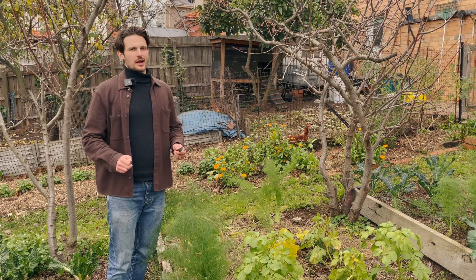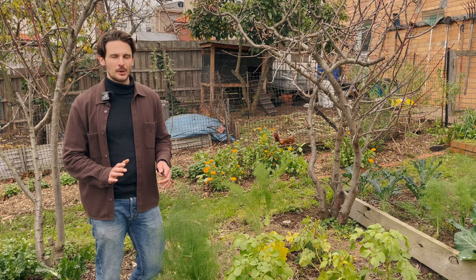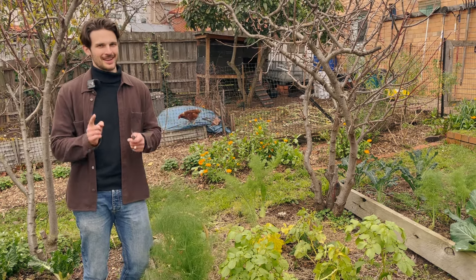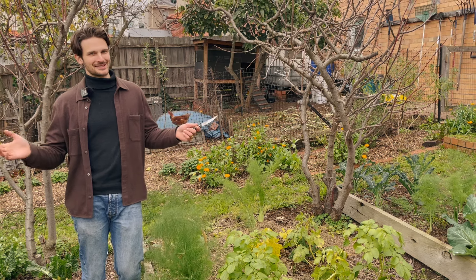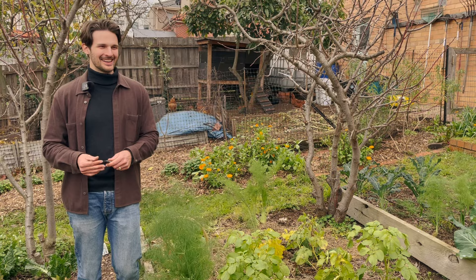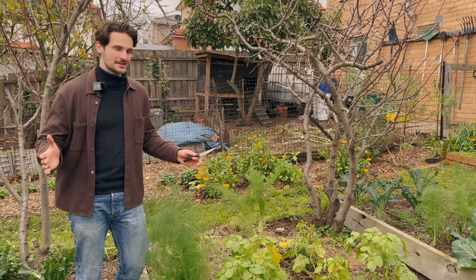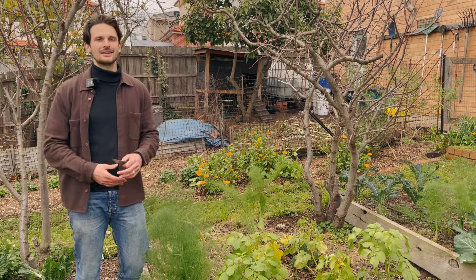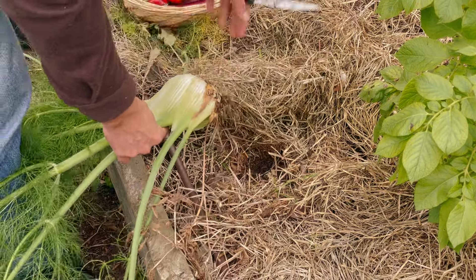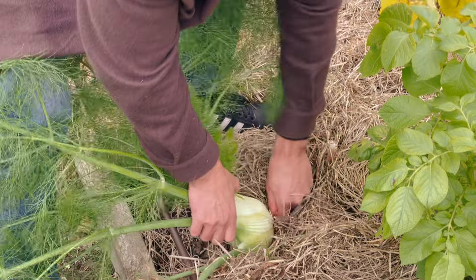Being a vegetable gardener who also works full time, one thing I try to encourage as much as possible in the garden is volunteer plants. What I mean by volunteer plants is ones that pop up in the garden by themselves that you haven't necessarily planted. This fennel is one — this massive fennel actually just regrew from a root. I'm pretty happy with that; basically getting a free fennel.